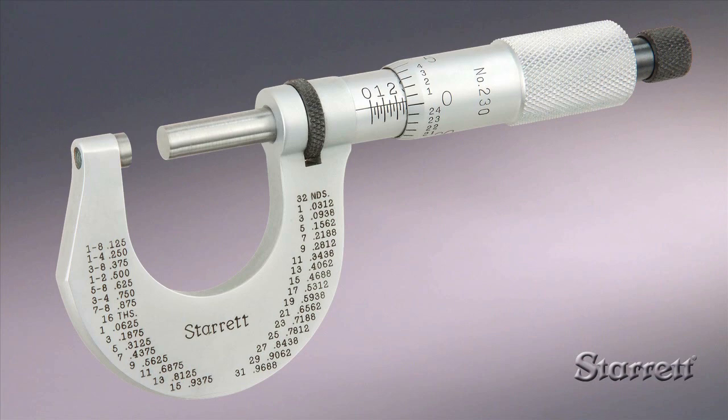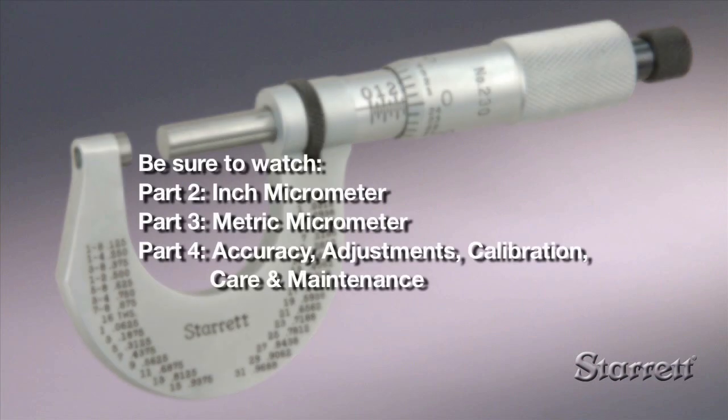Now that you know the basics, the next step is learning how to read measurements. Parts 2 and 3 of this series will teach you how to read inch and metric micrometers.